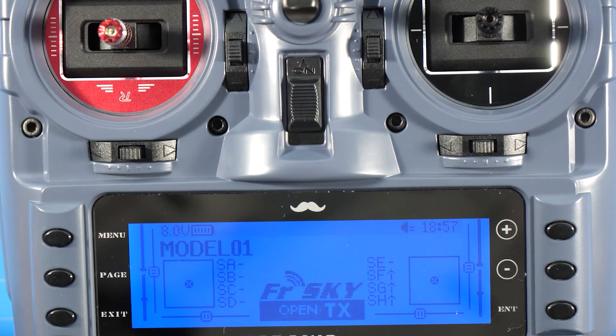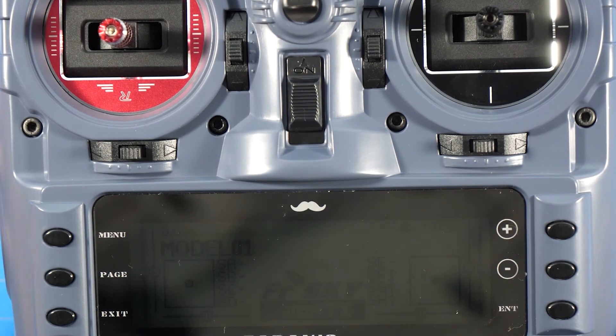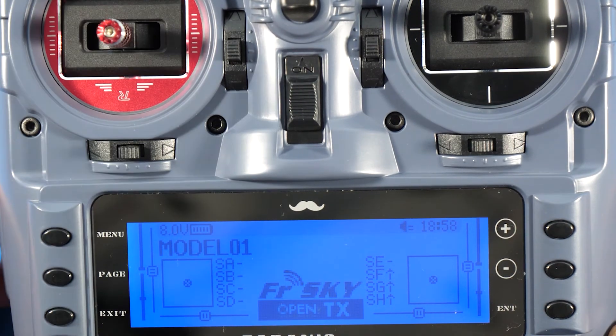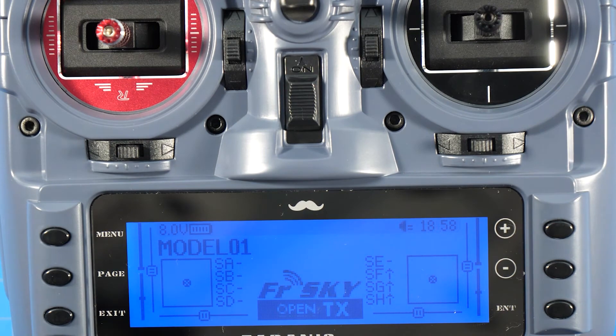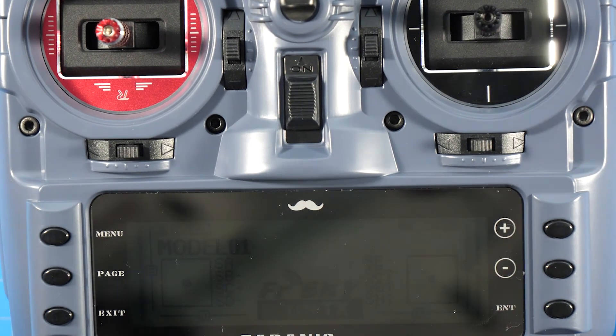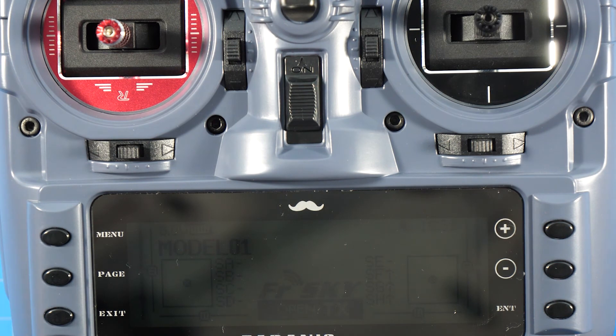And there it is — we've just changed out the M9 gimbal on the Mr. Steel Special Edition Taranis to the M9R gimbal with the shorter 45-degree throw. Let me know what you thought about the video, click subscribe and hit notify so you know when I upload videos in the future. The giveaway is still going — if you haven't entered, go ahead and do so. You can get additional entries by sharing it on social media with your friends.